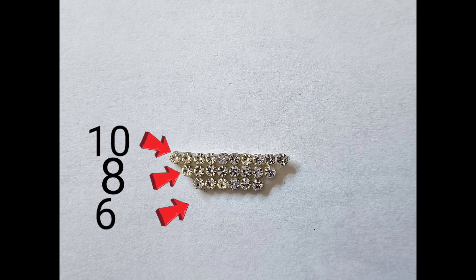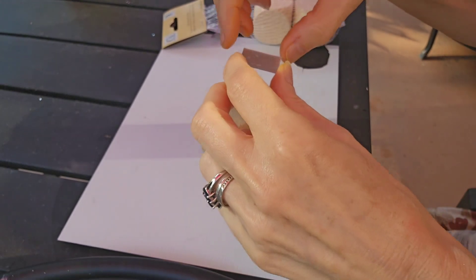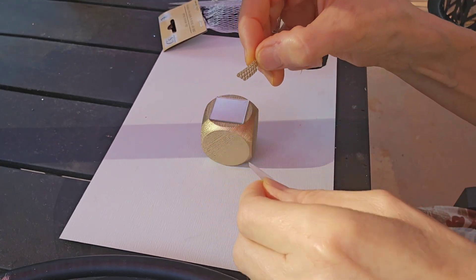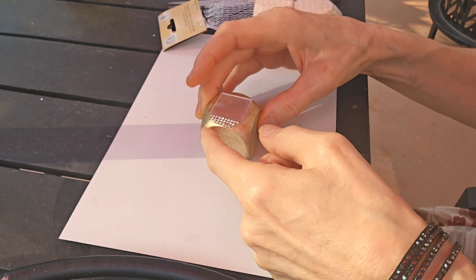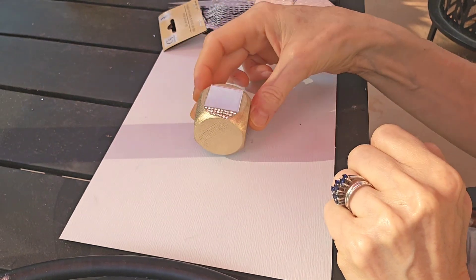Once you have made your cut correctly, you should have a shape like this. Then I simply adhered the one-inch self-adhesive mirror in the center of the dice. Next I mounted the rhinestone trims that we cut earlier and put them in place where the little rounded shape is on all four sides.